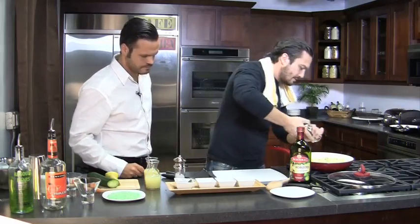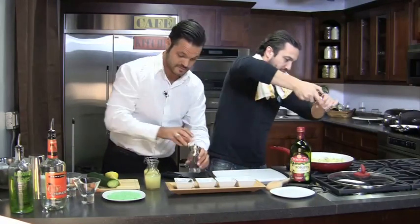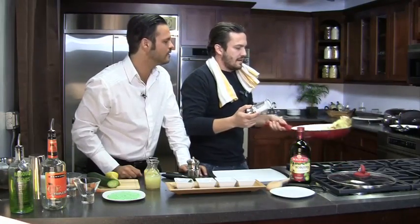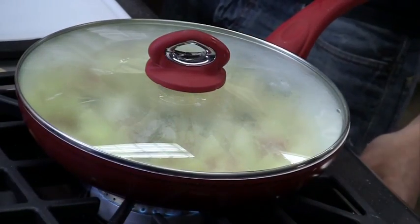Salt and pepper are added — very important. Fabio notes there aren't many who hold the salt like he does. The lid goes on and the fire is turned to the max.